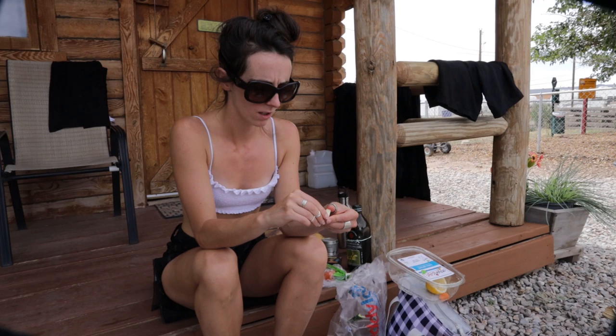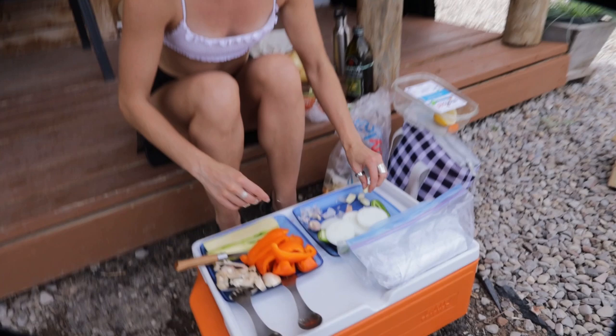Cooking and eating is an important part of the process. A lot of veggies!